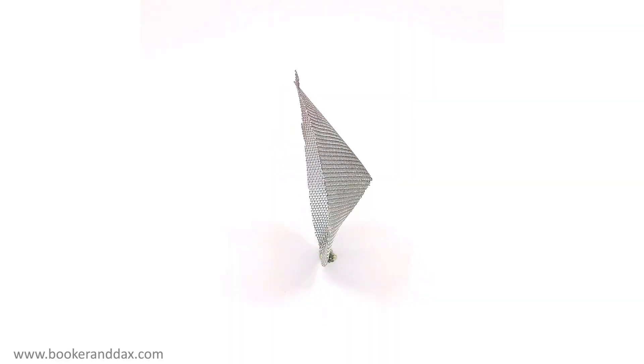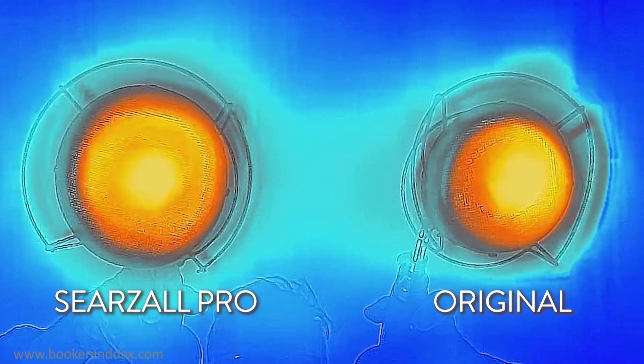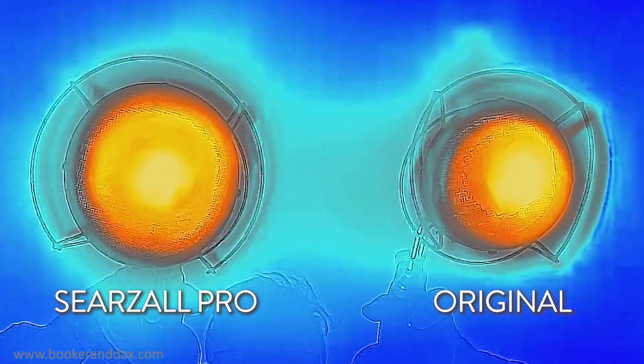The Searzall Pro has been completely redesigned with a patent-pending palladium-plated cone-shaped inner screen to spread out the heat even better than the Searzall 1. Look at this infrared video of the Searzall Pro versus the original — more area, more even, more heat.